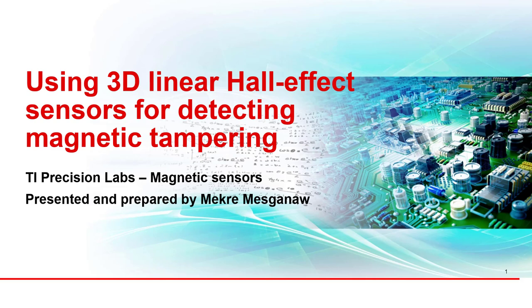Hello, my name is McCray Msganow and I am an applications engineer for Texas Instruments Current and Position Sensing product line. In this video we will discuss how 3D linear hall sensors can be used to detect magnetic tampering in electricity meters, as well as the advantages of these 3D linear hall sensors against other types of magnetic sensors.